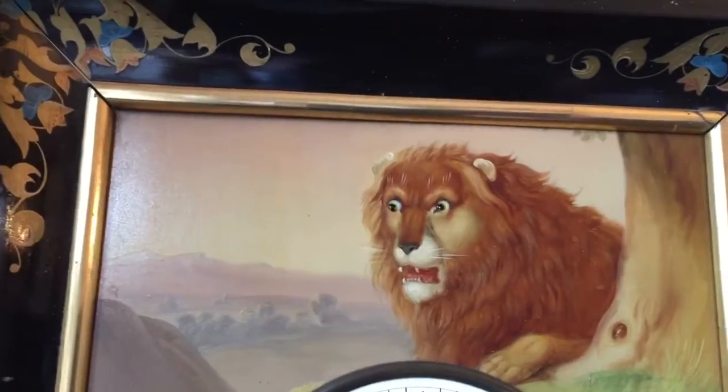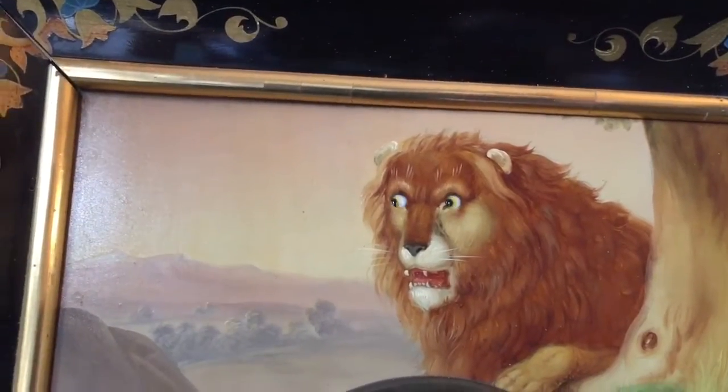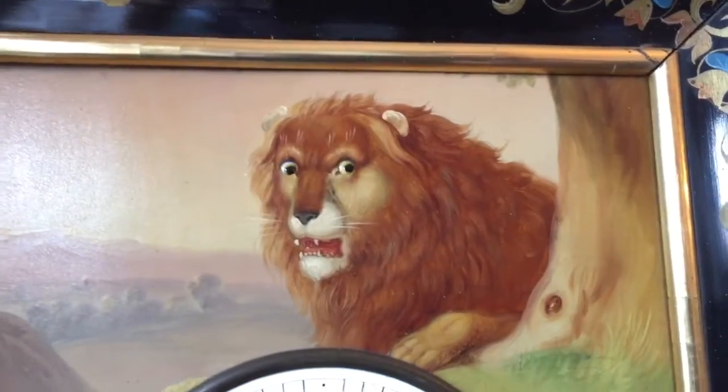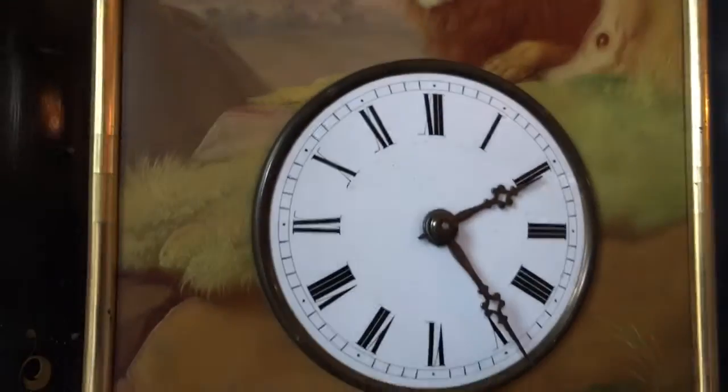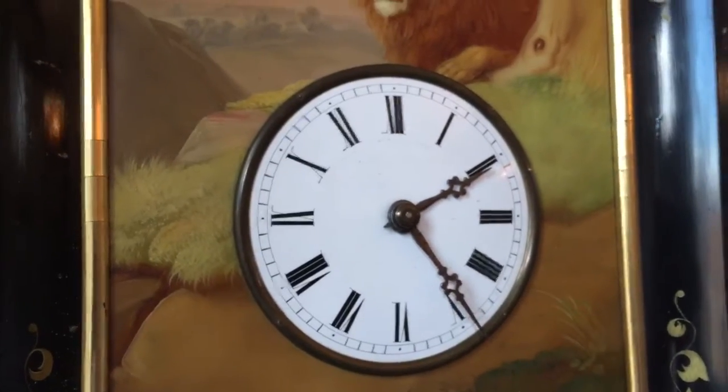And it's an augenvinder, or eye-turner, complication. As the pendulum swings, the eyes in the lion move left to right. There's also a nice clean enamel dial with its original hands.